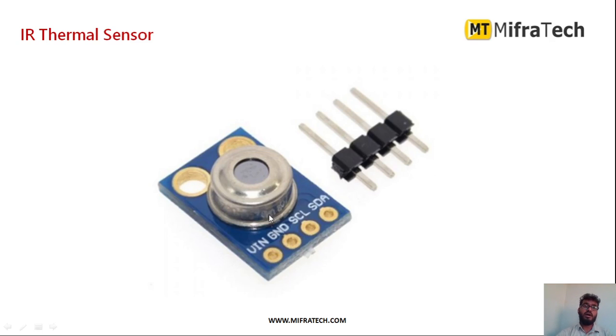This is how the IR thermal sensor looks. As you can see, this is the MLX90614 IR thermal sensor. It mainly has 4 pins: VIN to provide power supply, ground, serial clock, and serial data. It mainly works on I2C protocol.